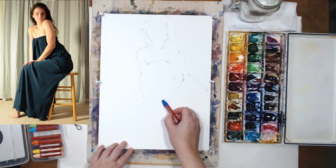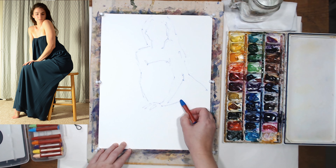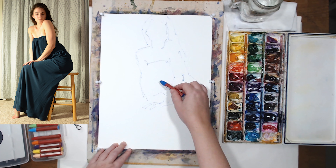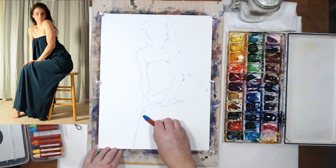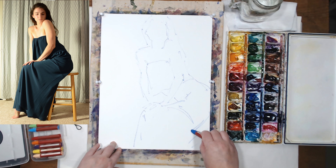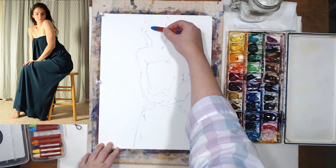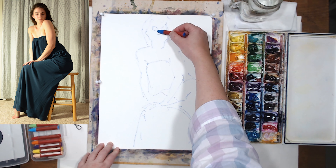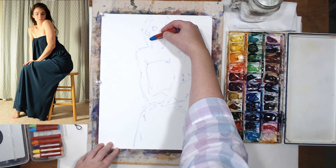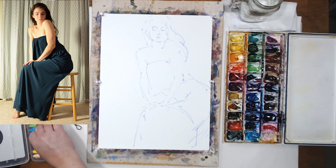I don't want it to take too little room on the page, so I'm going to start pretty high and go as far down as I can. I'll have to cut her off at some point but the composition will work itself out. I'm not pressing very hard on the pastels yet and I'm not drawing any details. I'm going to do details to a certain extent with watercolor and then do another pass with pastel.